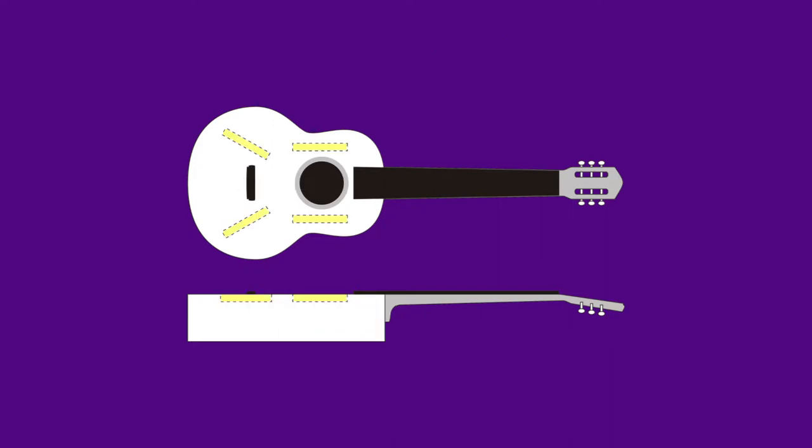The struts are there to provide strength so that when the force of the strings acts on the guitar it doesn't snap that very thin wood. You need the thin wood to get the resonance and to actually amplify the sound effectively — it'd be very dull if it was entirely solid.